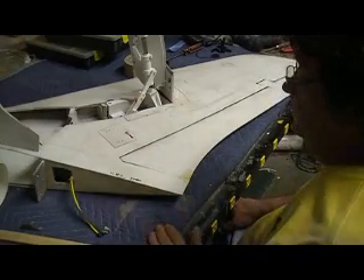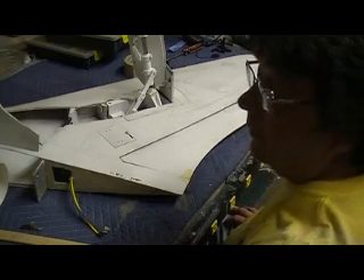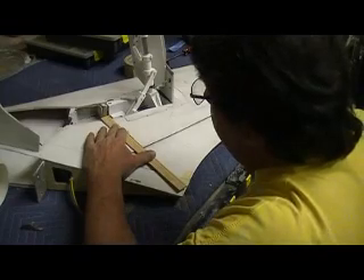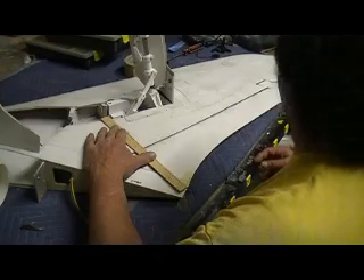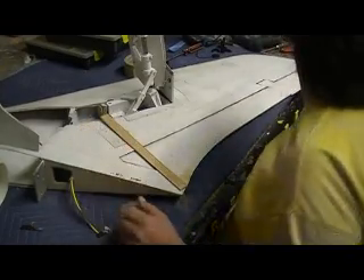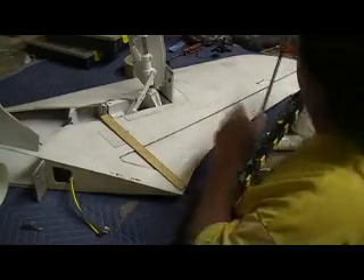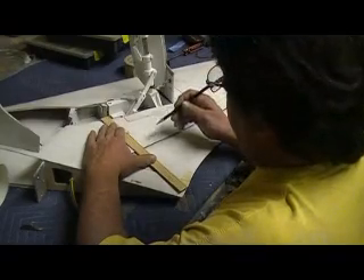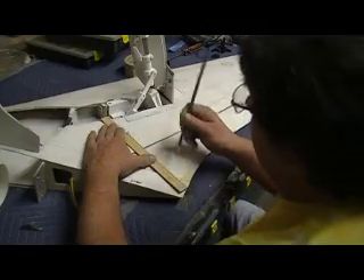Now, for that one and this one here, I'm going to do the same thing and I'll cut into that wood there. Where did my pencil go? Line all that up with that arm — we want that straight, we want all this straight.